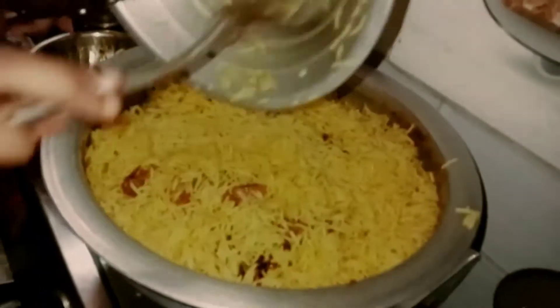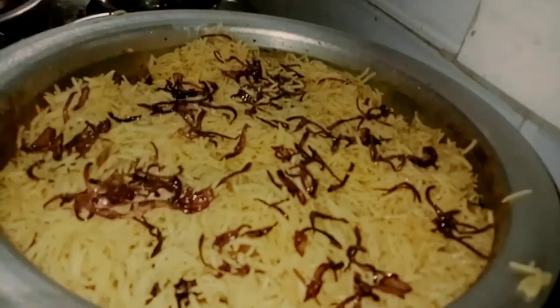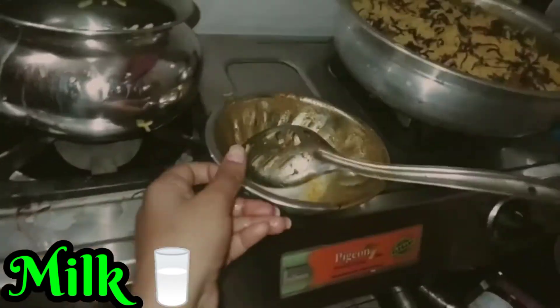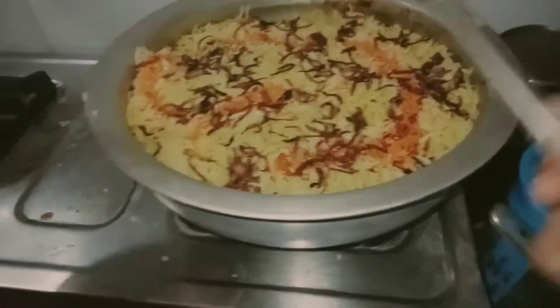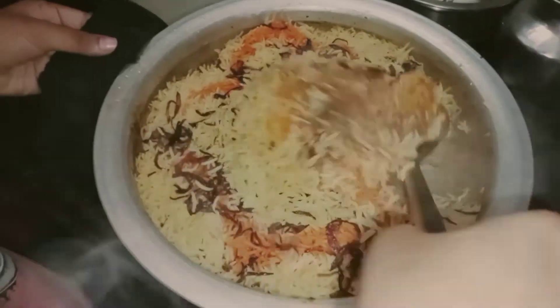Add the brown onions. Add 2 tablespoons of milk and mix it. Add 1 cup of milk and mix it. Add 5 minutes to eat and add the chicken in the oven, wrapped up the chicken with restaurant style. The chicken has to taste good.